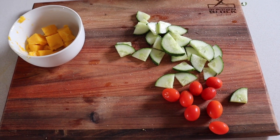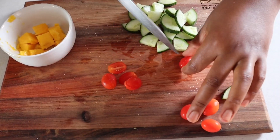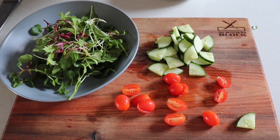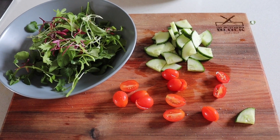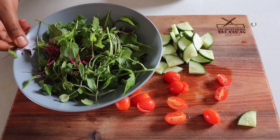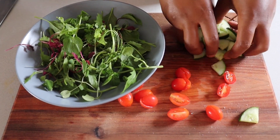There's a little bit of salt today. Okay, we're already looking good. Now, a salted cucumber.